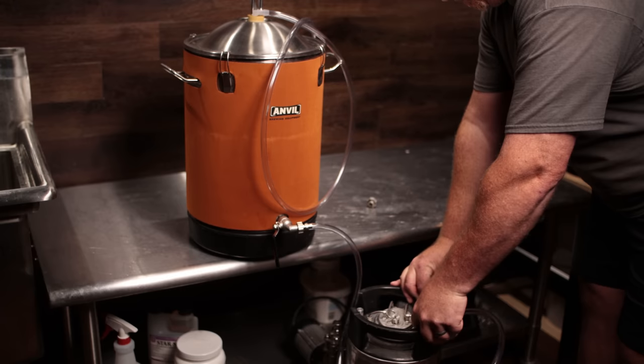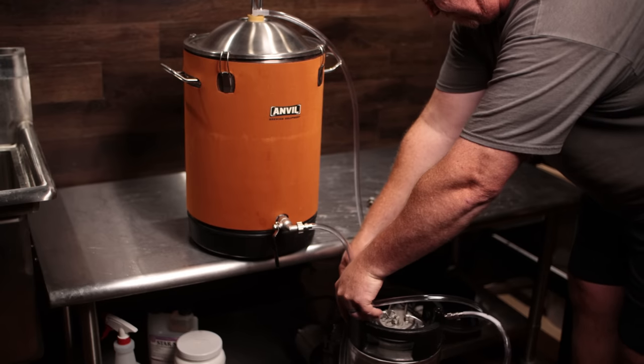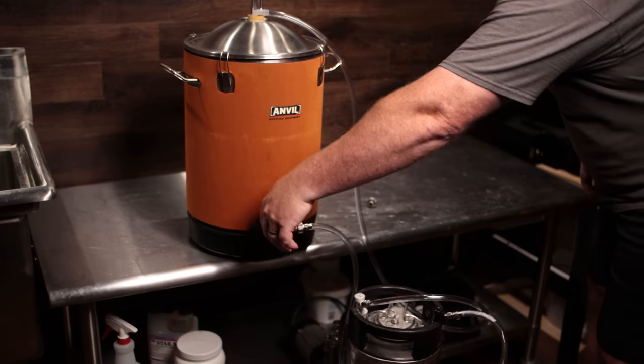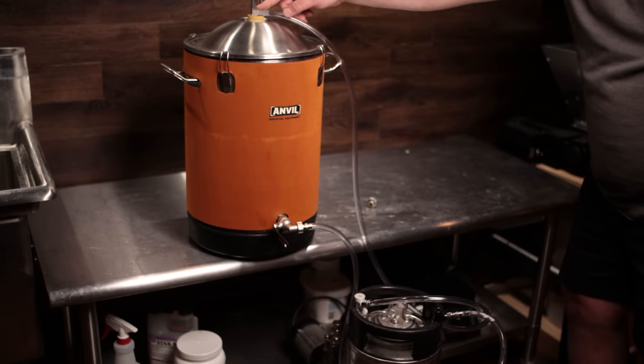Connect the black liquid fitting to the liquid post on your keg, and connect the gas fitting to the gas post on your keg. Then basically run the fermenter as you normally would — open up the ball valve. The system works off displacement: as the liquid drops in the fermenter, it displaces air or CO2 in the keg, pushing it back up through the line and through the hose barb into the top of the fermenter. So as the fermenter empties, the keg fills up.